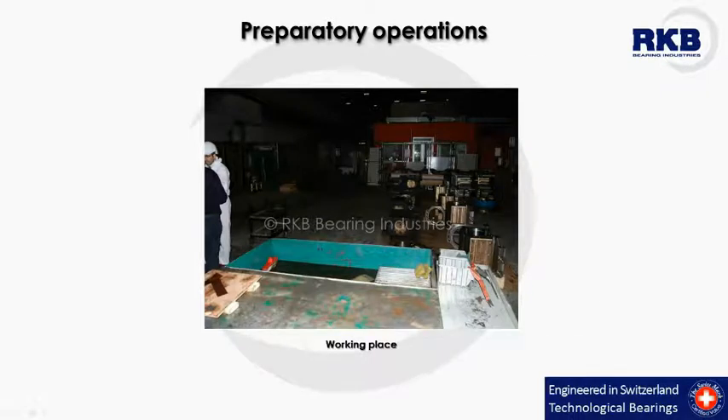The second step consists of setting up all the tools in the working place necessary for the bearing mounting.